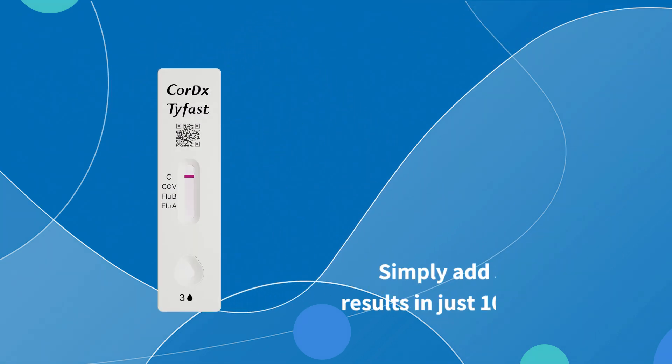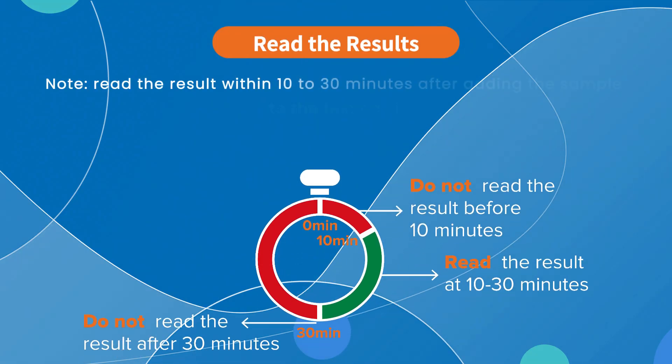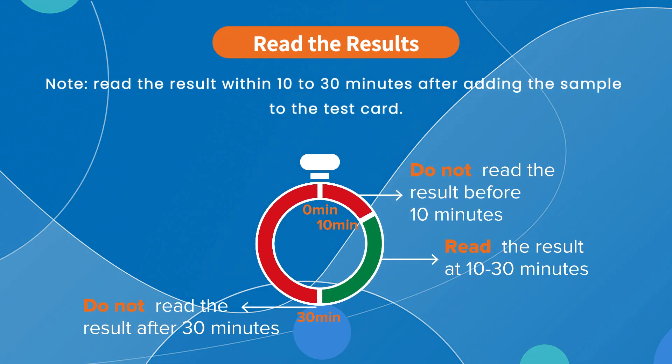Then wait for 10 minutes. Please make sure to read the results between 10 and 30 minutes after adding the sample to the test card. Reading too early or too late may lead to inaccurate results.